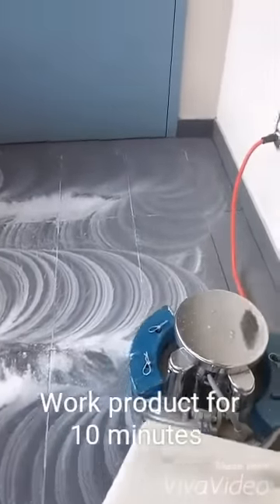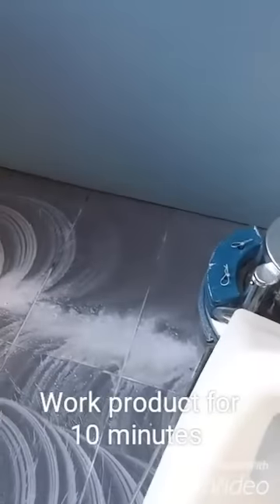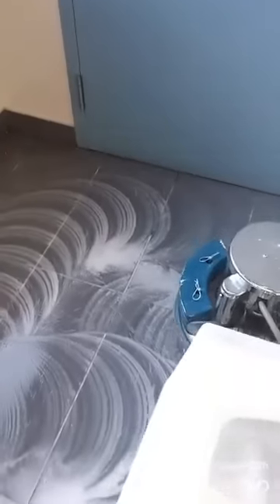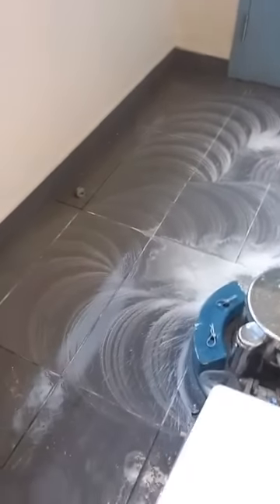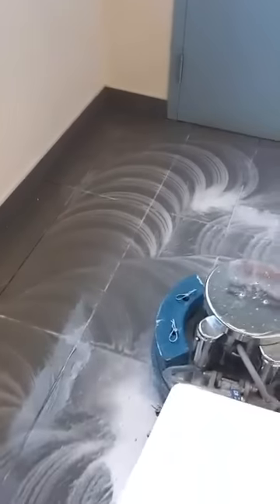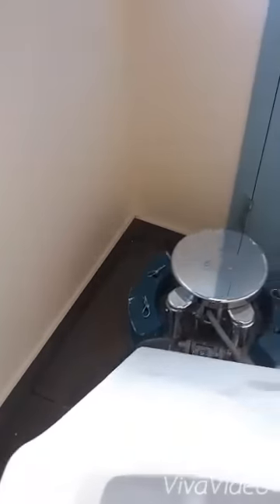As you can see, we've got our slurry and we're going to work that into the tile for a good 10 minutes. We've done about 30 square feet and used about an ounce and a half of product. Go ahead and do that, and when you're done you'll start to see a shine on your ceramics.